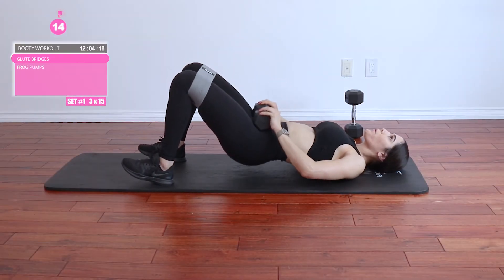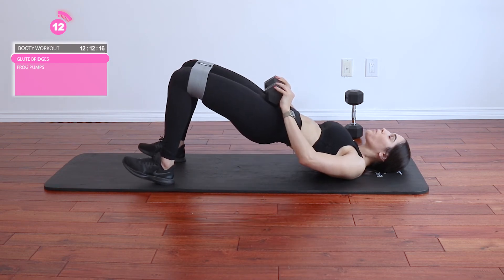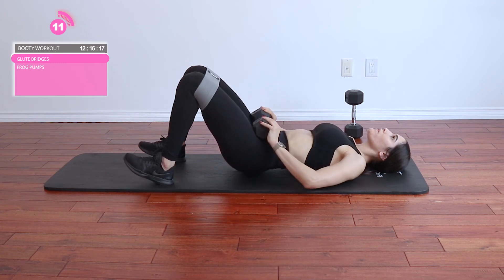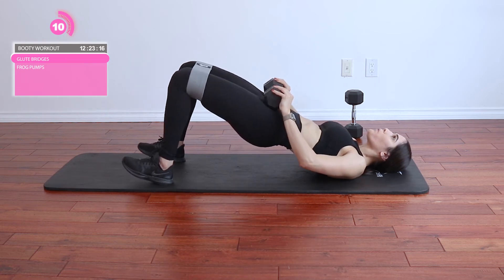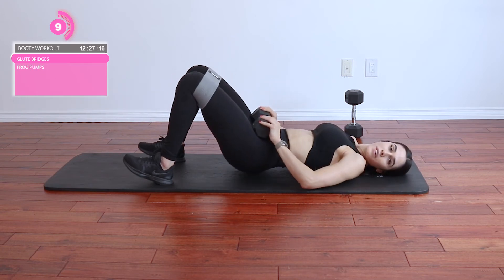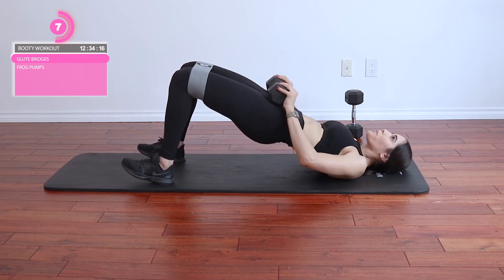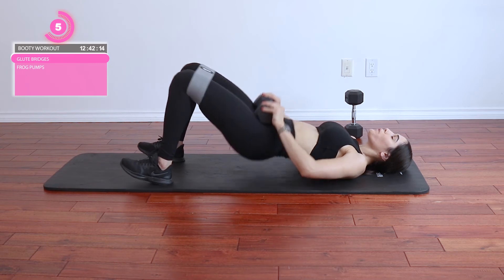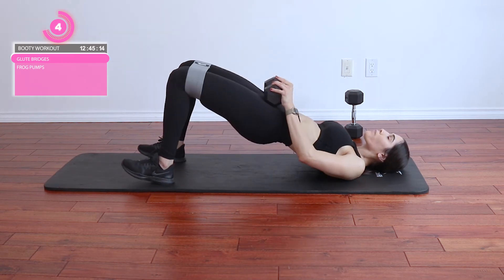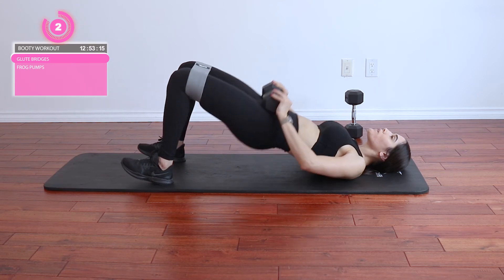Go ahead and grab your yoga mat — we're going to be moving down to the ground for a few other exercises. First off we're going to be doing glute bridges. For this exercise we're going to use both pieces of equipment combined: grab a resistance band as well as a dumbbell. Bring the resistance band above the knees, then bring the dumbbell onto your pelvis. Bring your toes off the ground so you're focusing on balancing on your heels, and push up from the heels while keeping those legs as open as possible — pushing against the resistance band while you thrust. That's working the outer booty, and when we thrust up and squeeze those glutes, that's working the under booty and the gluteus maximus. We're going to do three sets of 15.